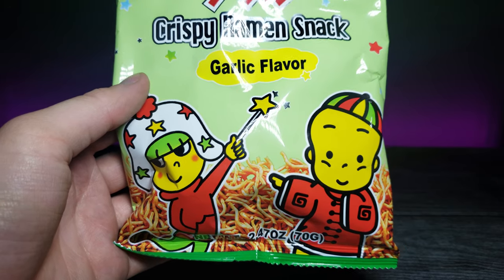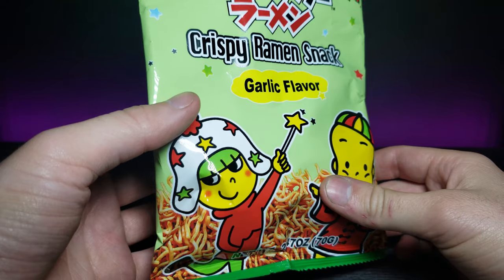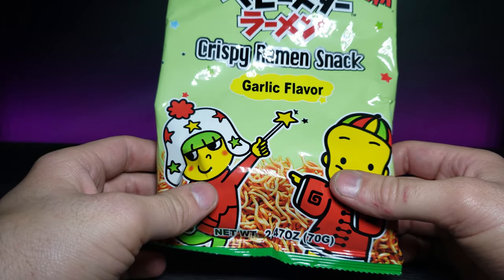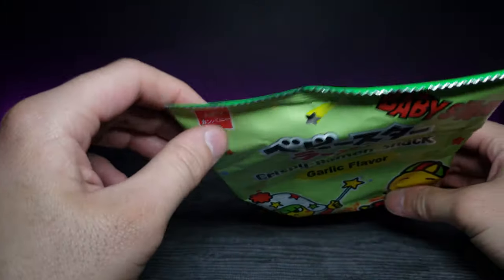It has a very cute little design on the front — looks like she has a magic wand. Without further ado, let's open this up and see what it tastes like. I wonder if it just tastes like ramen noodles covered in flavoring. Let's go ahead and try it.